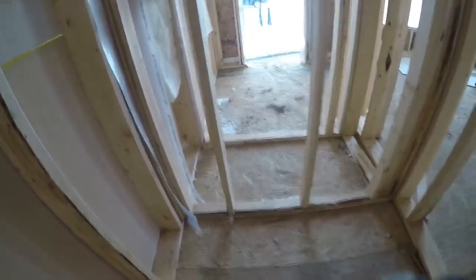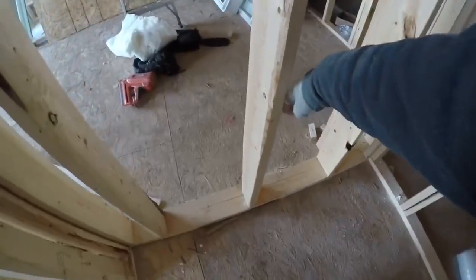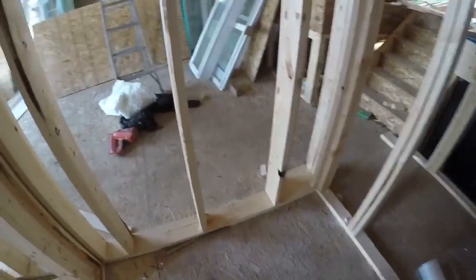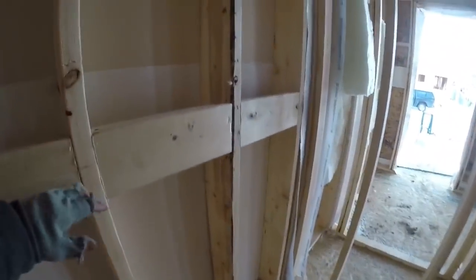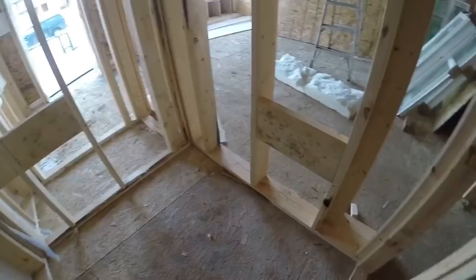Now in this bathroom, there's gonna be a pedestal sink right here — there's not a cabinet with the sink in it — so I have to put some backing so they can screw that too. And then they're gonna want to hang a towel bar on this wall, so at four feet I'm gonna put some blocking in the wall for that. Then the toilet's gonna go right here, so they're gonna want to screw the toilet paper holder to the wall, so I'll put some backing in for that too. There's the towel bar backing four feet to the center of the 2x6, backing for the pedestal sink, and backing for the toilet paper holder.